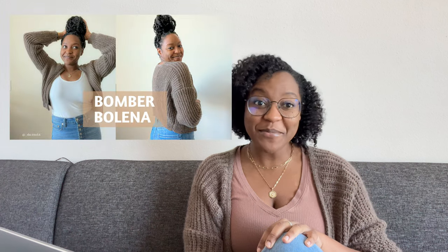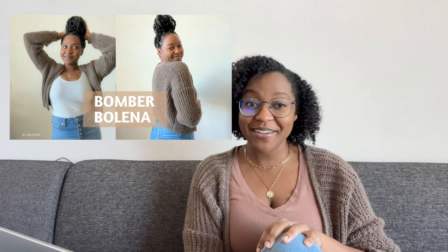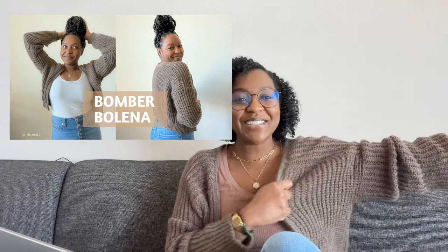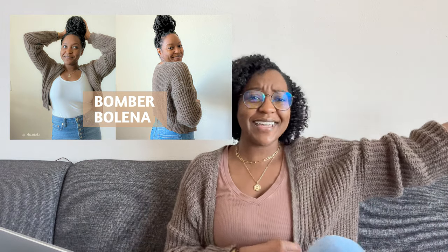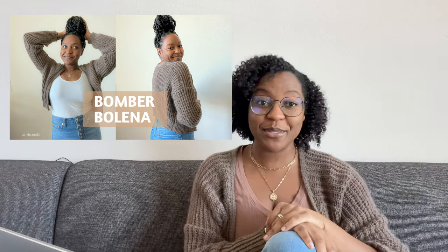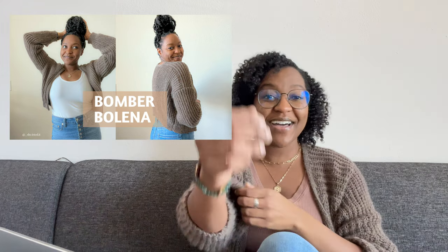I don't know why I thought y'all's yarn stashes were going to be tiny amounts — y'all have some huge yarn stashes, which is kind of impressive. I have two suggestions for this yarn, and one of them I'm actually wearing today. I would suggest making the Bomber Bolena by Ali Maravillas — this cardigan is so cute, I get so much wear out of it, and the blue one would go with jeans and so many things. I think you would love how this turns out.